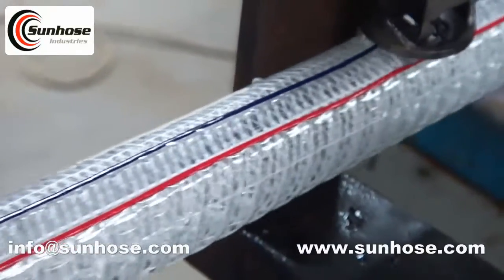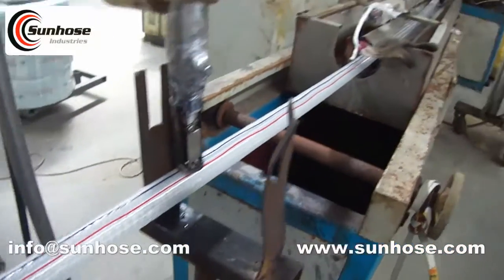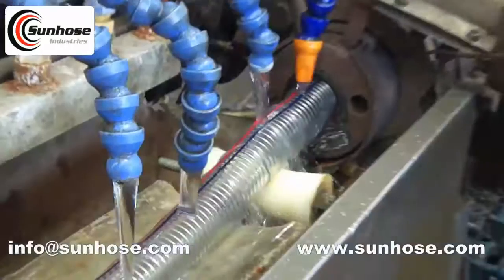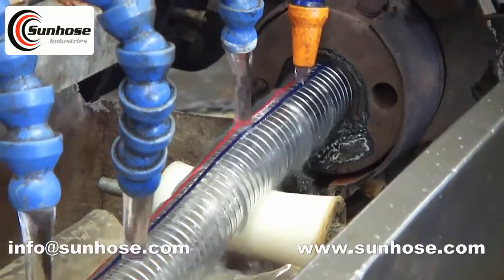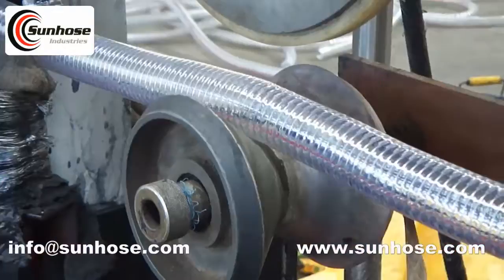Clear Steel Wire Reinforced PVC Suction Hose from Sun Hose. PVC Fiber and Steel Wire Reinforced PVC Suction Hose — this hose is made with steel wire and high quality fiber reinforcement for advanced higher pressure as well as negative pressure conditions. By adding colorful symbol lines on the surface of the hose, it looks more beautiful.